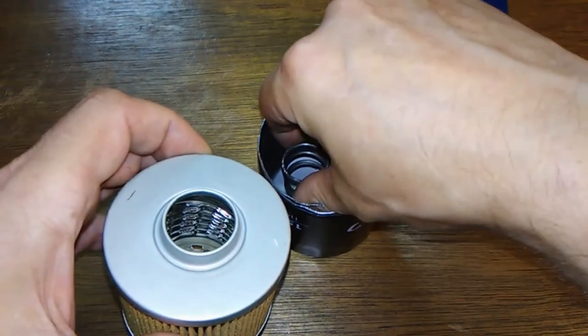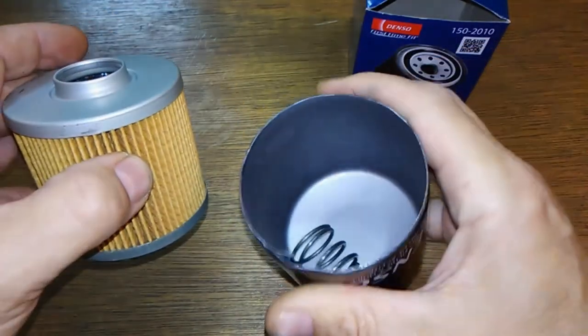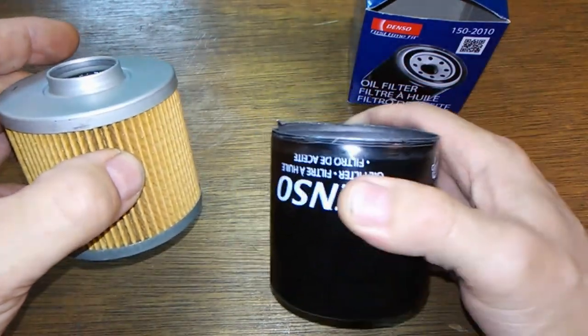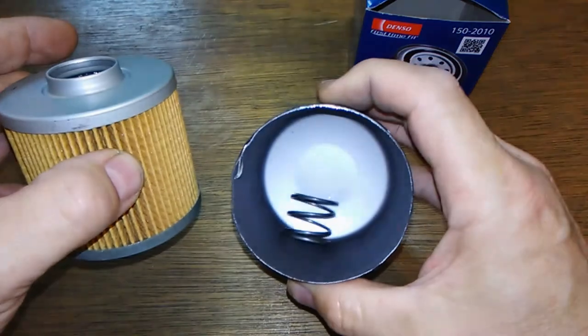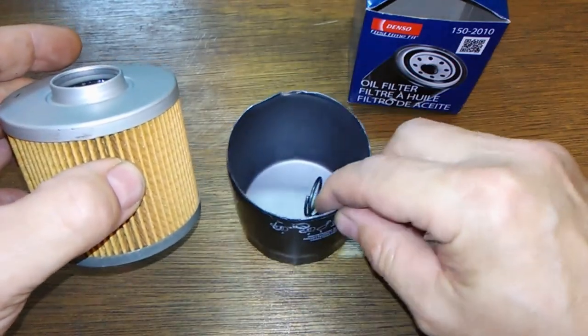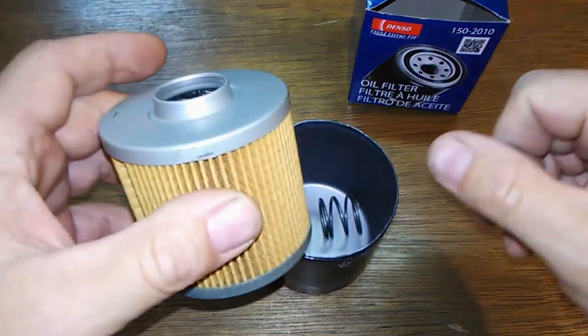The coil spring keeps everything nice and tight. This canister is pretty tough — it's made out of some pretty tough stuff. I had a hard time cutting this open with the oil filter cutting tool.